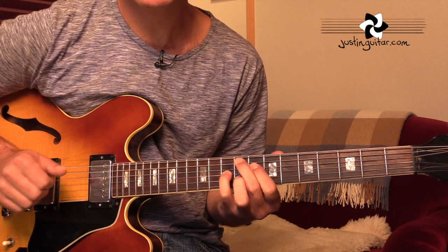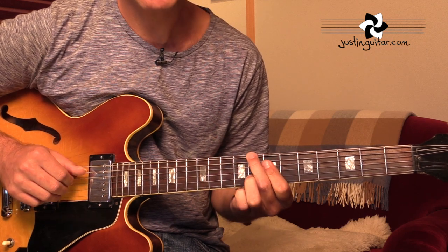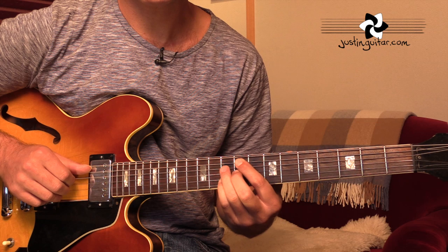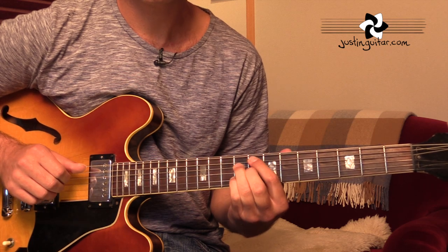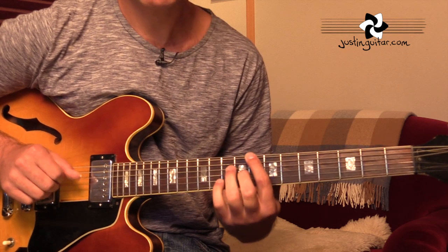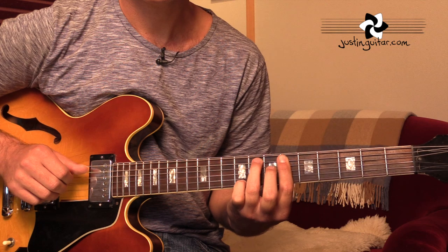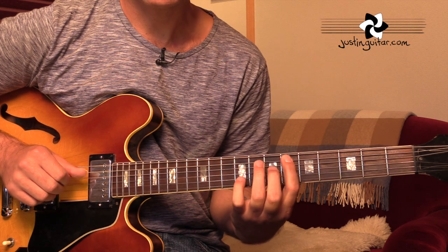Bass, chord, slide, chord, bass. C major 9. Nice little bit of walkies there. Then the F sharp minor 7 flat 5. Same thing again. B7. To E minor. Going into the B section.